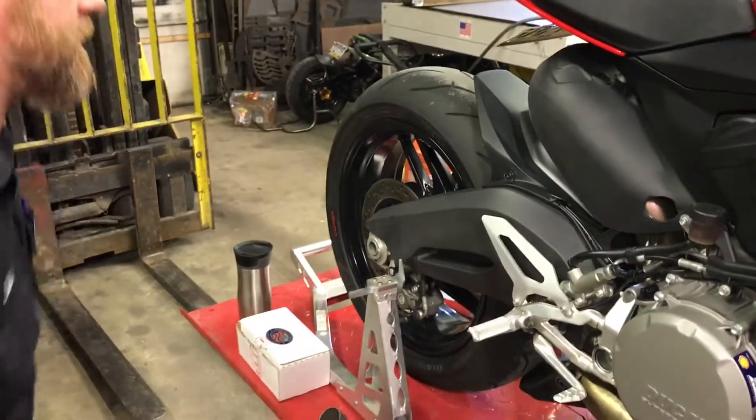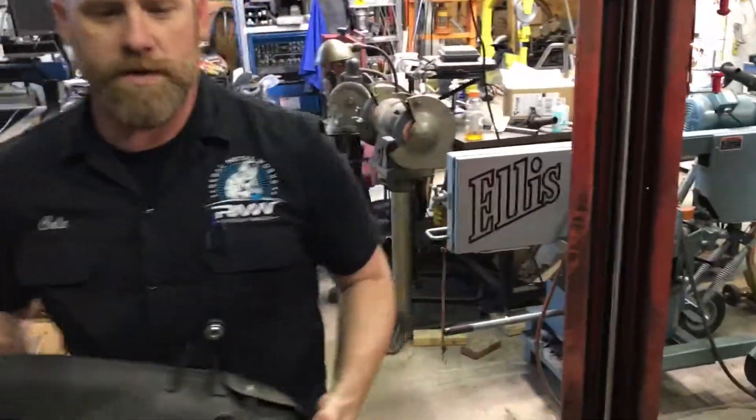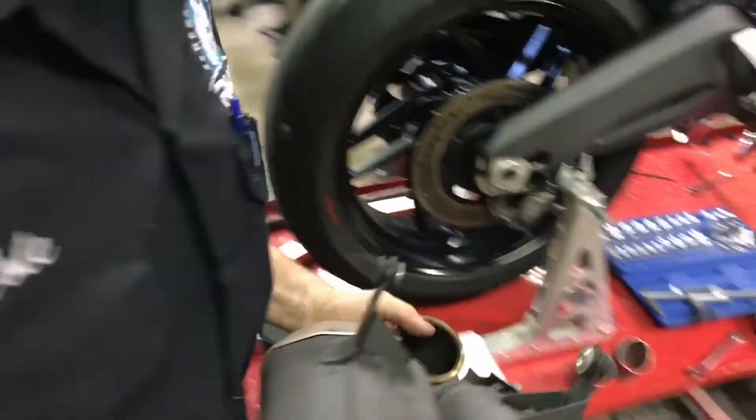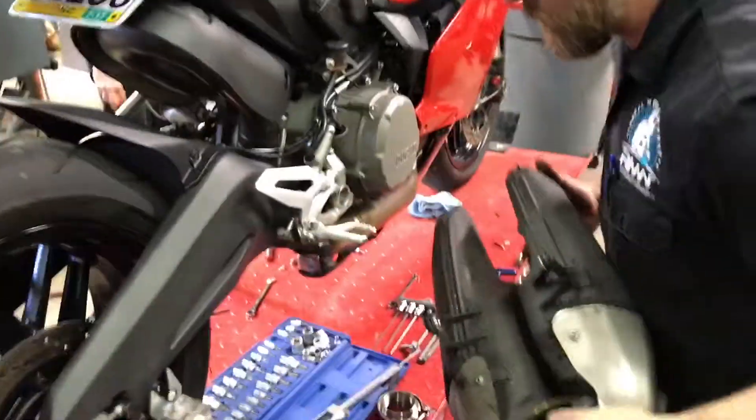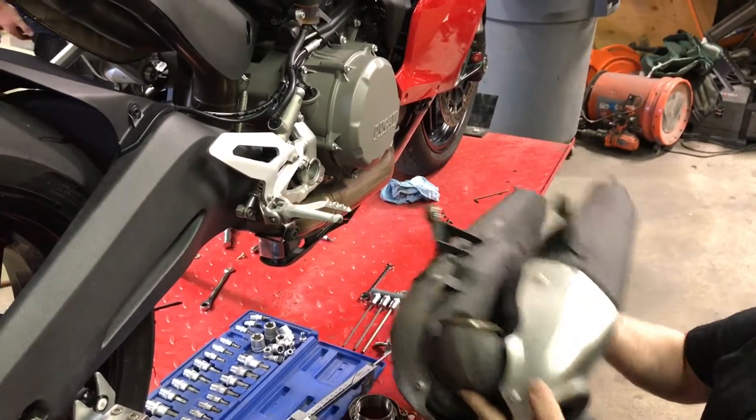So what we have here is the customer said all his friends make fun of him saying it's too quiet, and he needs to put an exhaust on it. Well, the exhaust for these are really expensive. So he stopped down here on a referral, and this is the stock exhaust here.